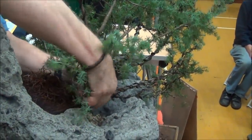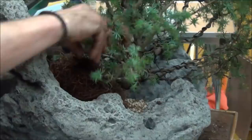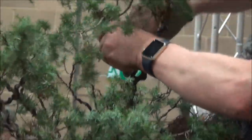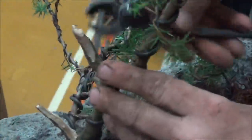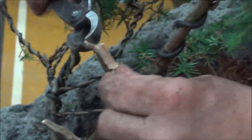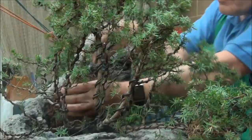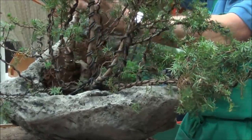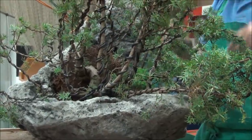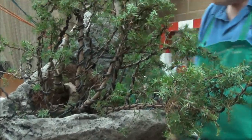John has created a design by turning the branches up to make it look like there are lots of trees, but it's all one tree — it's the branches which are being turned up.